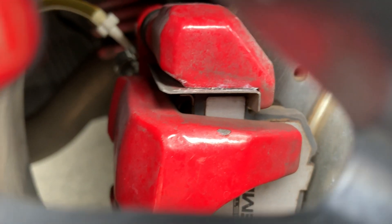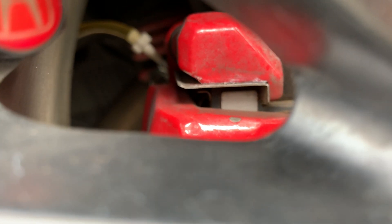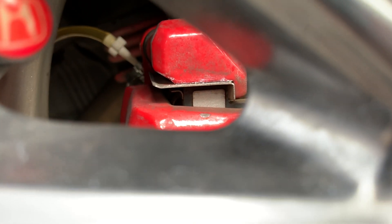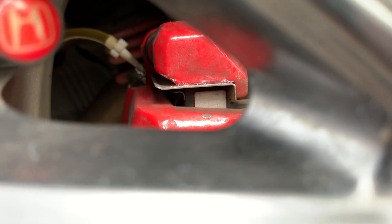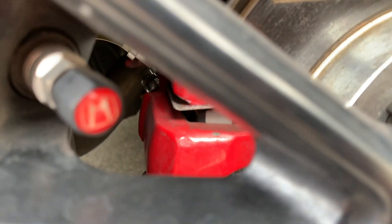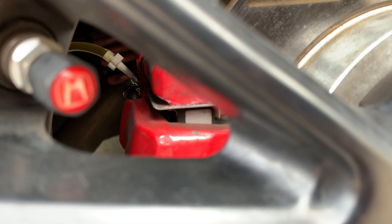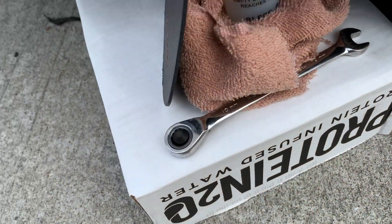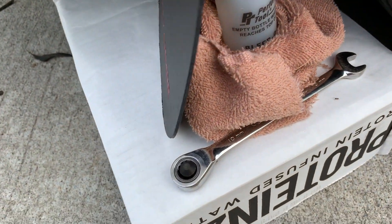The bleeder valve is right there where that clear hose is coming off of. Once that screw has been loosened, you can do what I'm doing — stick a little plastic adapter for bleeding the brakes. If you don't have that, you can just use a rubber or plastic hose, stick it over the bleeder valve with the valve open, and lead it into some sort of bottle or a bleed-o-matic, like this one here.